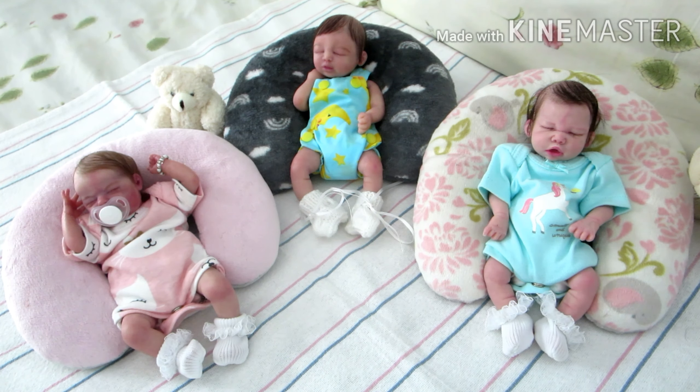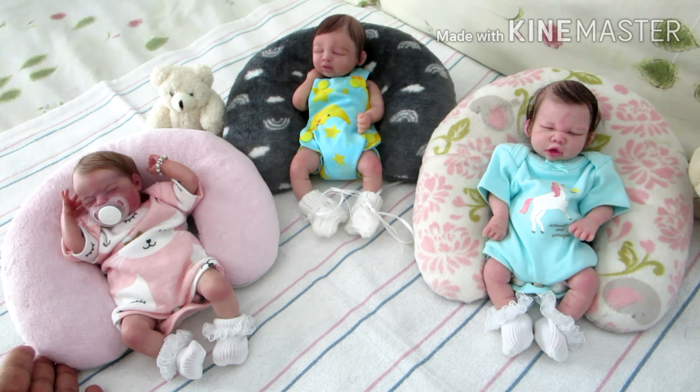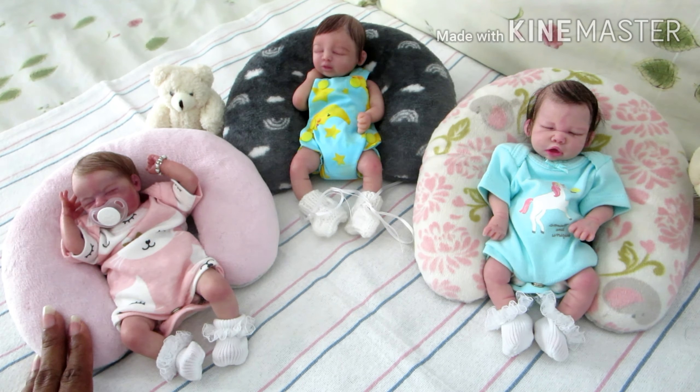I've heard that you cannot mix vinyl and silicone together, so I made sure to get each baby their own little pillow to lay on.